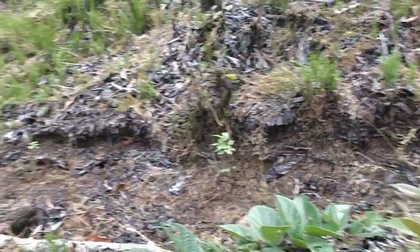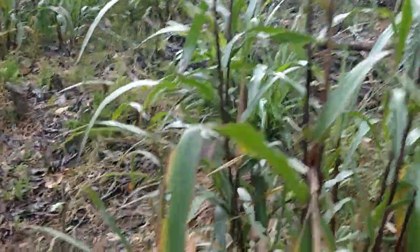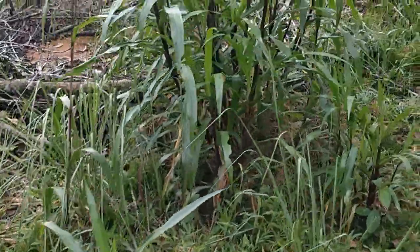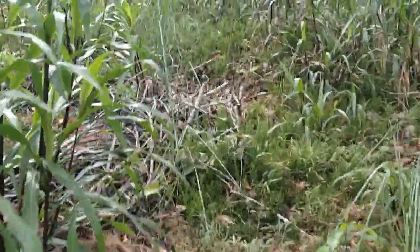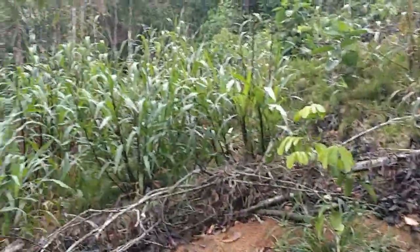Looks great — there's a line of Mexican sunflower following the contour. I don't know how accurate it is because it was done by hand, by eye, no measuring. But looks great here.